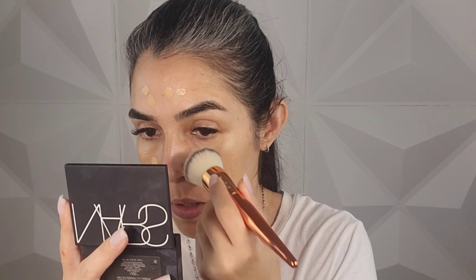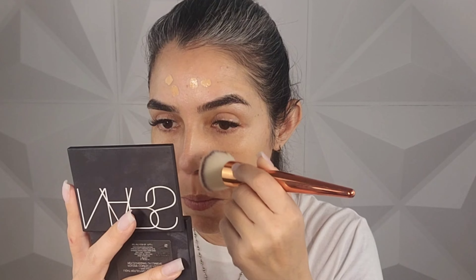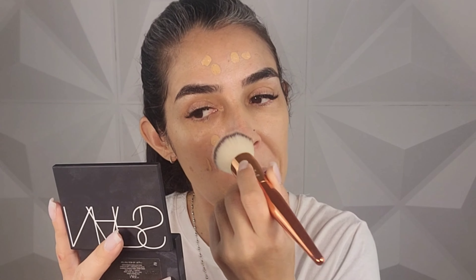I ordered the shade N04. I hope that this matched me well because the shades that this particular foundation offered were really kind of different and difficult for me to choose one. So I really hope that I did a good job.